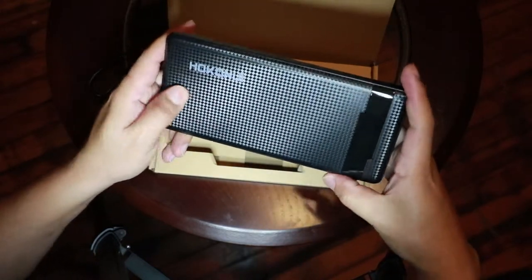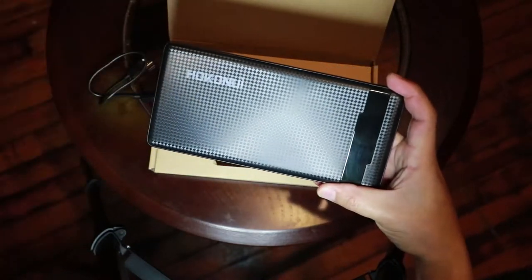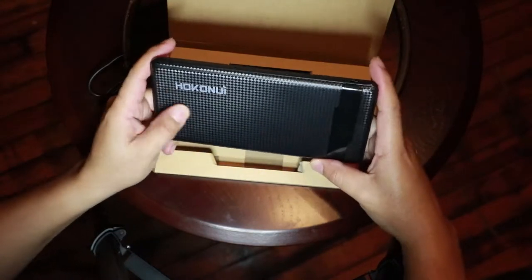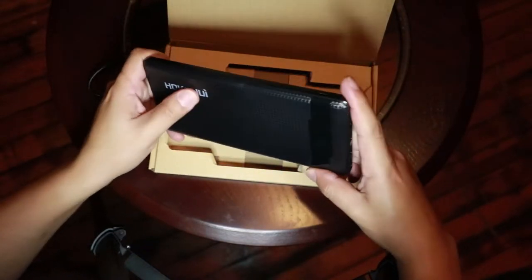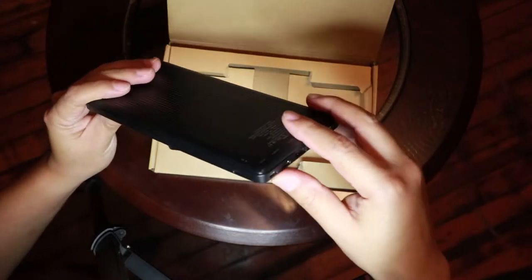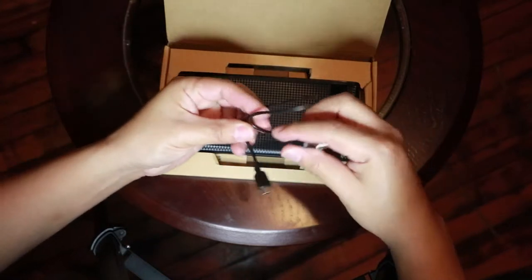I'd like to mention the material it's made of — it's really hard and they claim it is scratch-resistant. So if you just throw it in your bag with your keys or anything, you won't have a problem with scratching it.